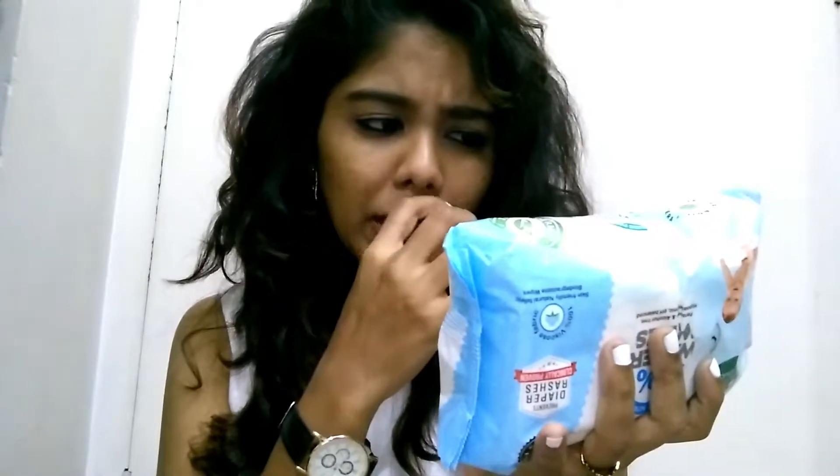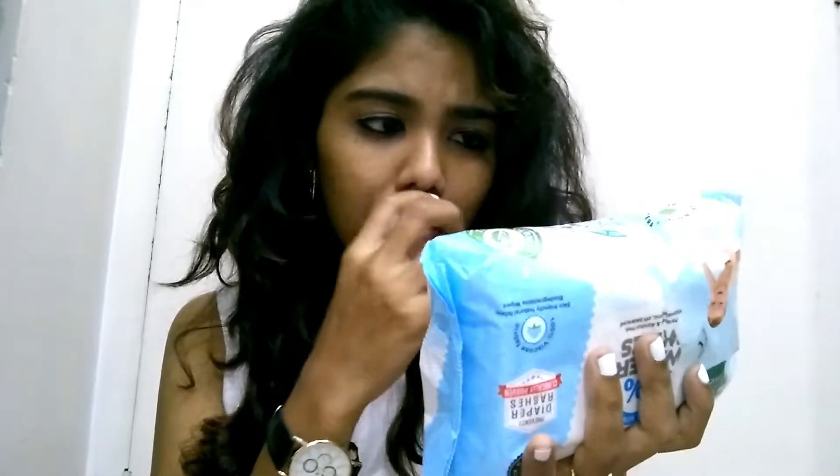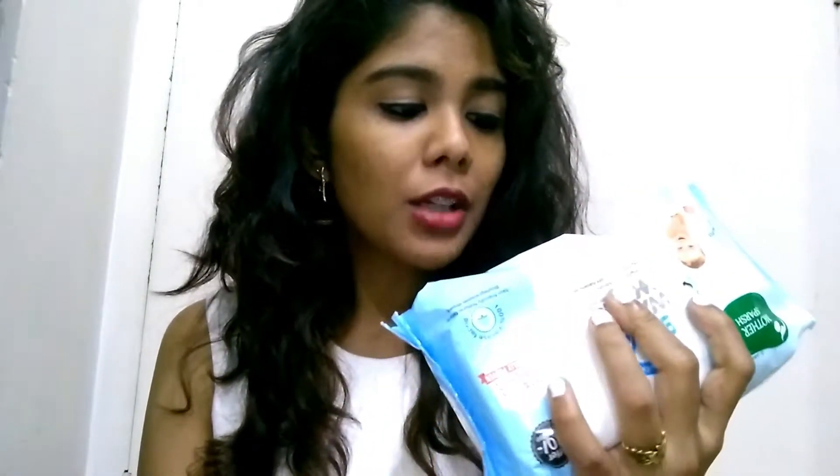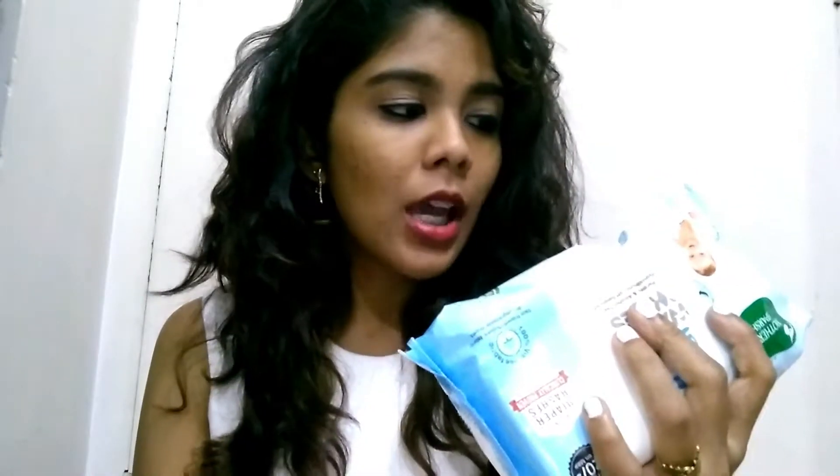They've included directions for use on the packaging. These are also pure cotton wipes and dermatologically tested. They list their ingredients, and these are 98% water wipes with organic aloe vera.